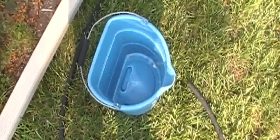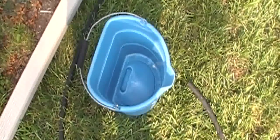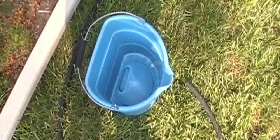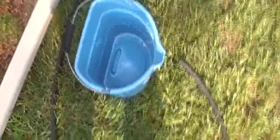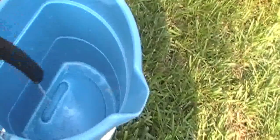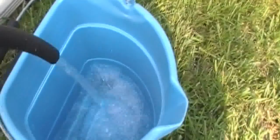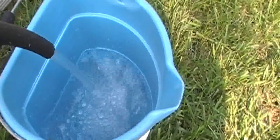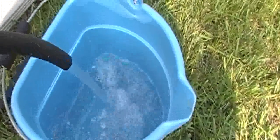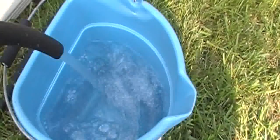I'm going to fill this bucket. Let me call my wife to turn the switch on. There's some water coming out of the sump with my new sump pump in the crawl space and the dehumidifier.